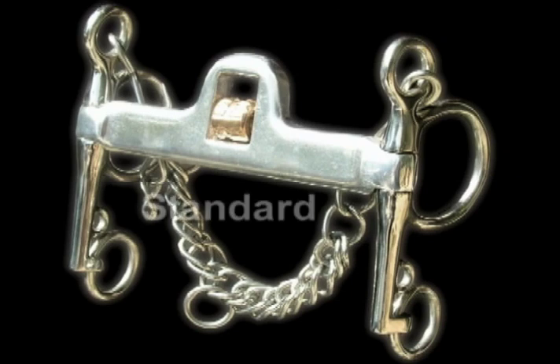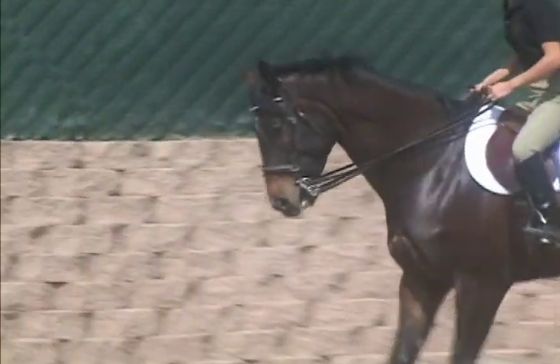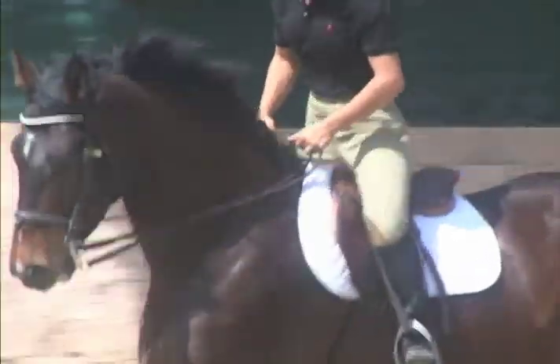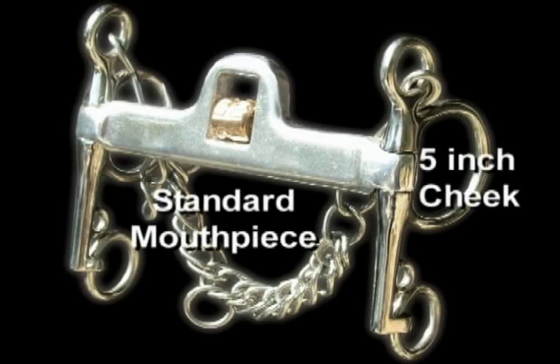The Mi'kmar standard mouthpiece is wide and flat. It rotates slowly, applying pressure to the tongue, bars, and palate. It rests in a comfortable position in the horse's mouth and offers the maximum leverage available. For instance, if you desire a lot of leverage and need more control, this mouthpiece combined with our five-inch cheek is an excellent choice.